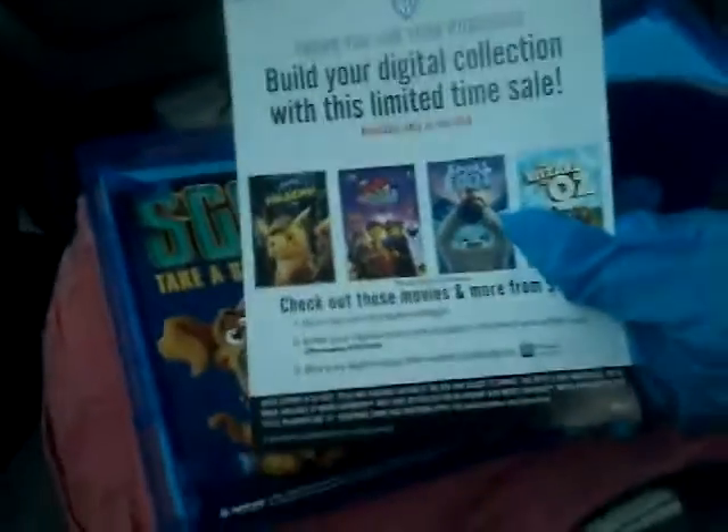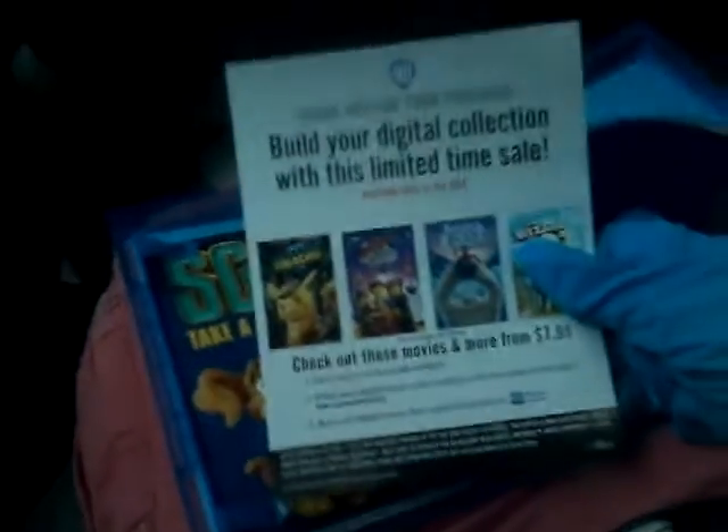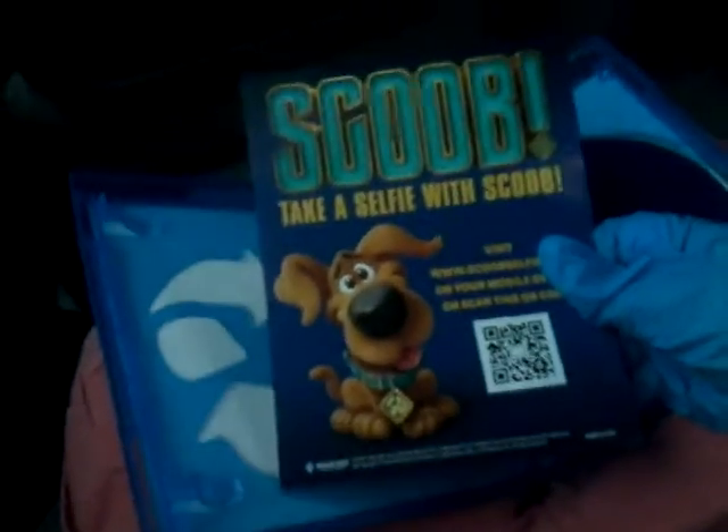Here's the Build Your Digital Collection time sale insert. So I got the two that I need. Here's the Take a Selfie with Scoob card — I didn't mean to bend it, but I want it. This is Take a Selfie with Scoob, and on the back we have some Scooby-Doo ads.